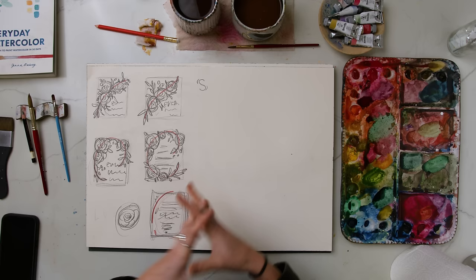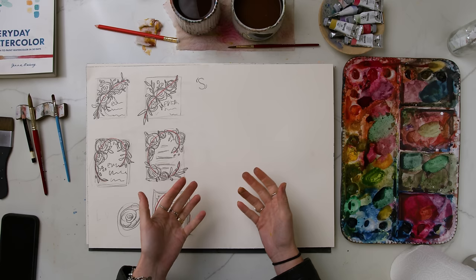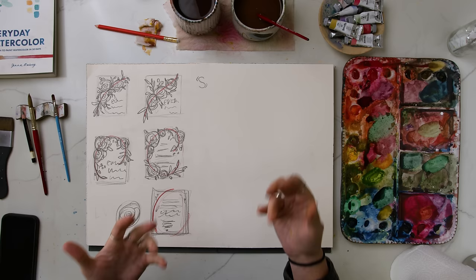Flowers grow in many different shapes and sizes — even roses come in hundreds of different varieties — and they can be looked at from many different angles and perspectives. You want to make sure that in your loose floral pieces you're not just painting one type of position or angle of a rose. Having multiple different sizes, angles, and positions is going to help make it feel more natural, more like real life, and give it more flow.